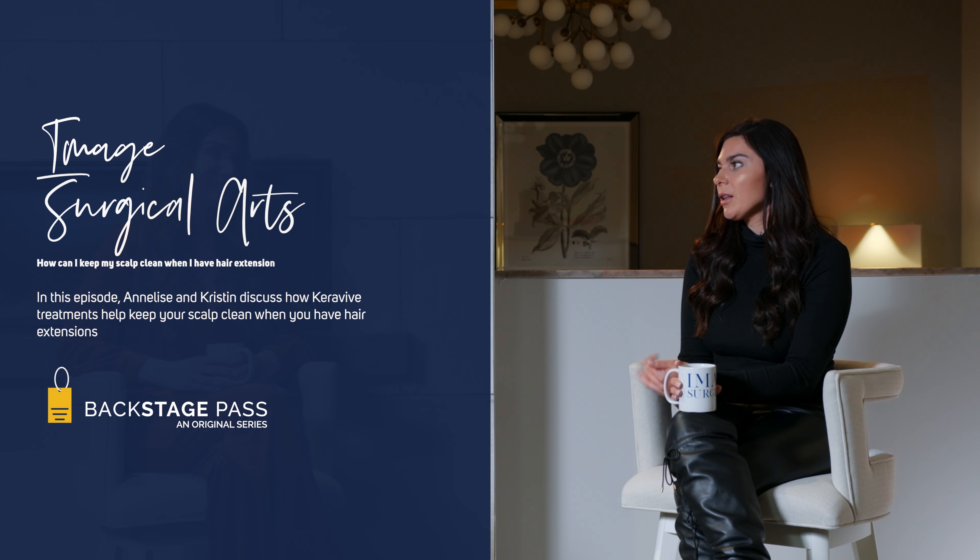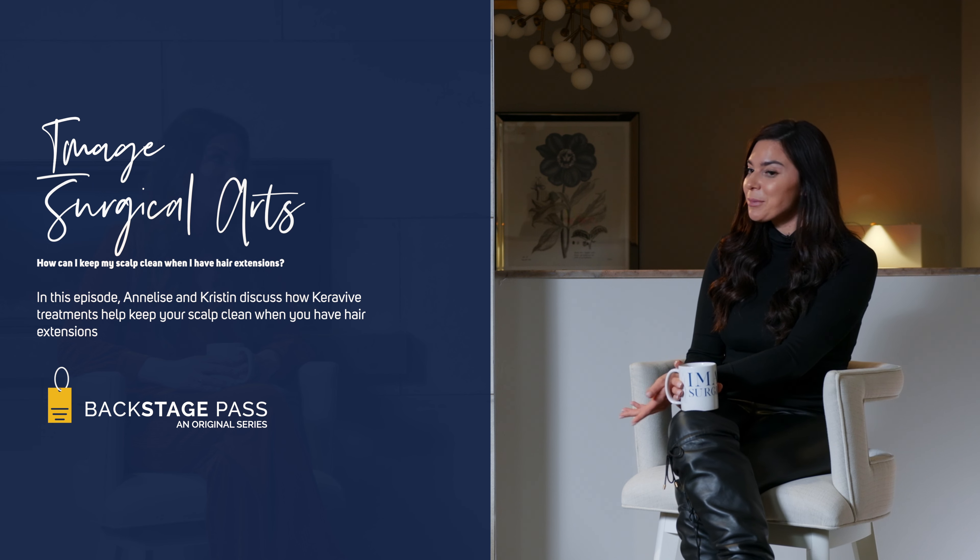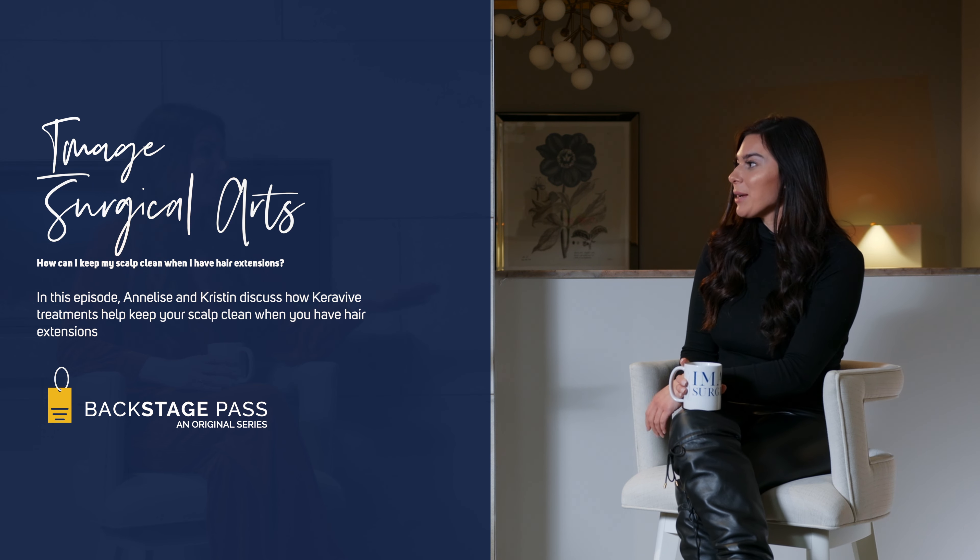And it's great for both male and female — males with all the gel and everything else they put in their hair, and females especially with the extensions. I mean, right around the extensions, that's incredible.